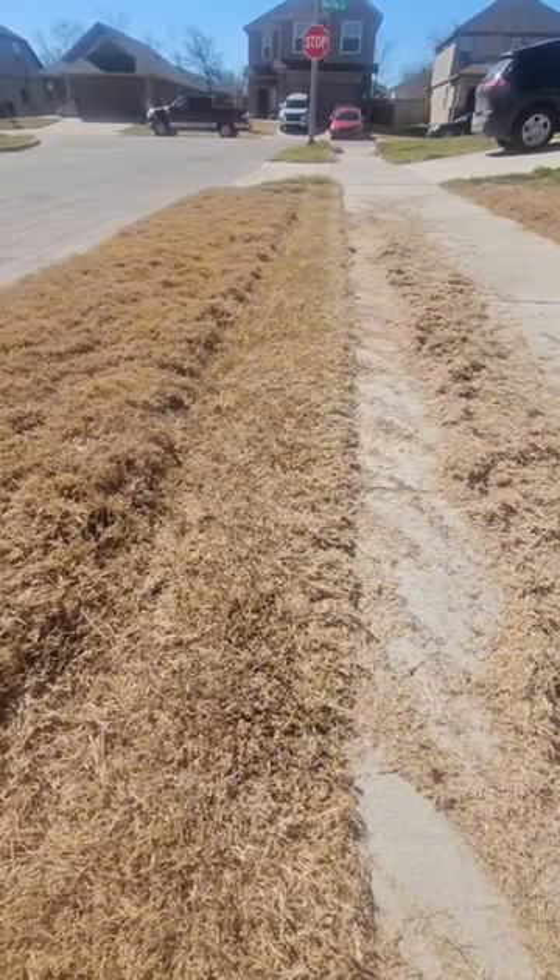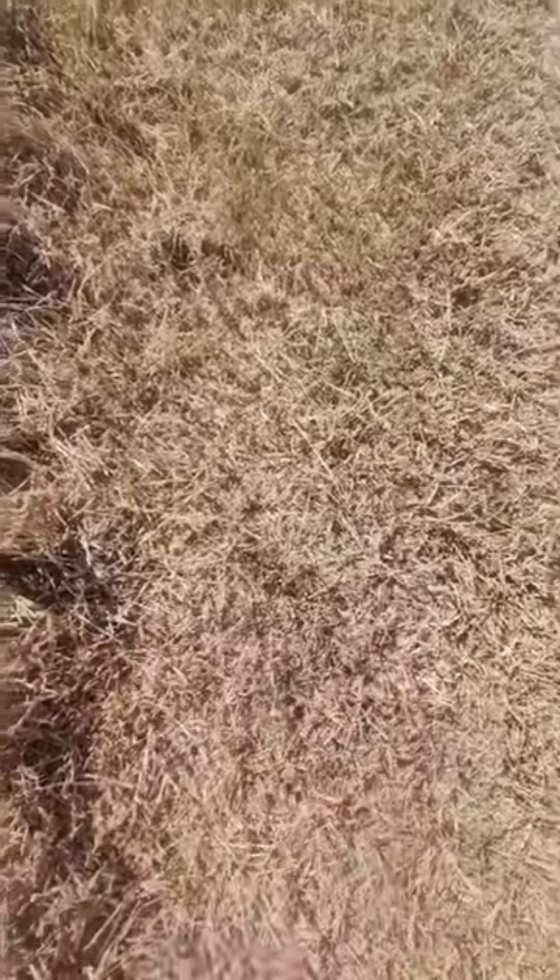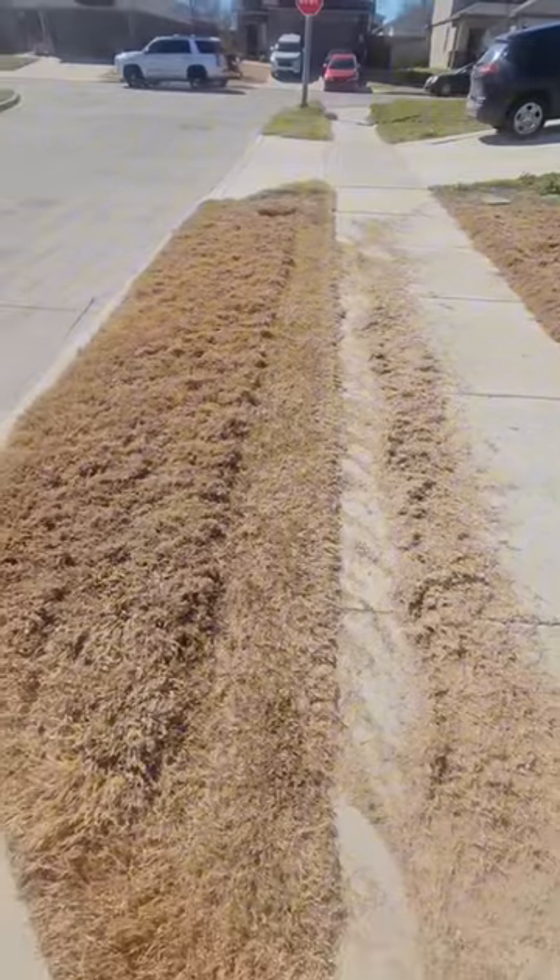And like we've said in other videos, the big reason for this is — we'll just go side by side here — there's not a lot of sunlight that's going to get through all of this, but now you can see right down to the soil. That's going to warm up a lot quicker and that's going to make our grass green up.